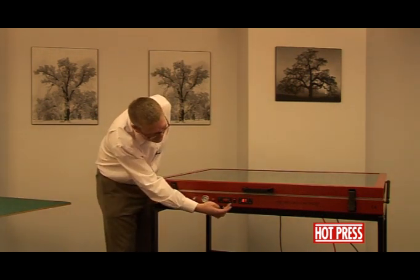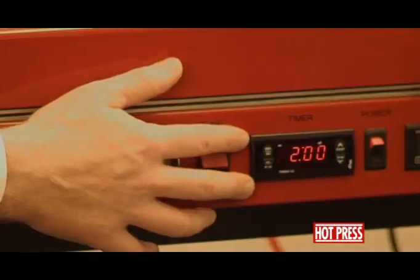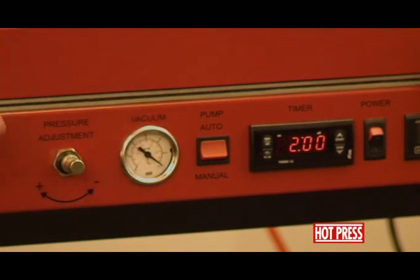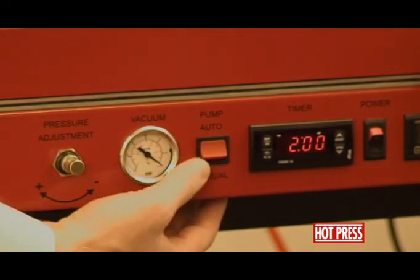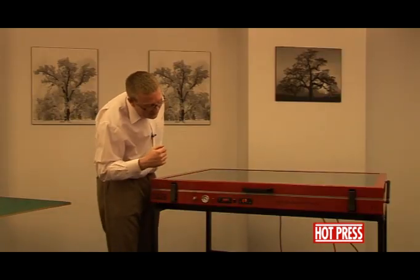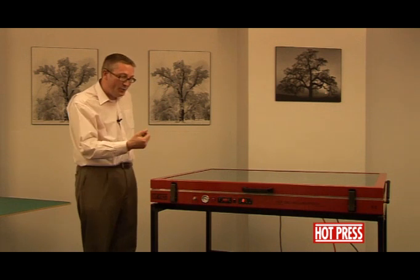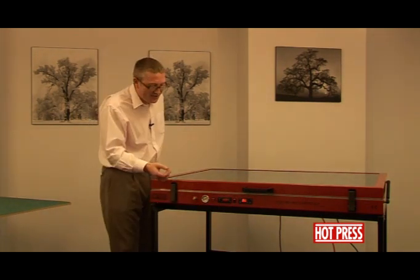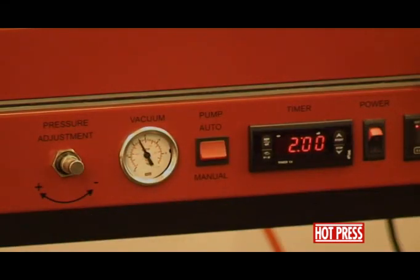The next dial is the timer control, which is used in conjunction with the pump switch. With the latches down, if we switch it onto manual, you'll hear the pump switch itself on. That pump will continuously run and extract all the air from inside the press. This should take around about 15 seconds for this size of machine — other sizes may vary. The pump will be switched on constantly until you switch it back onto automatic.